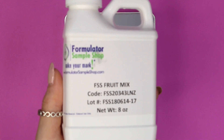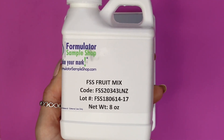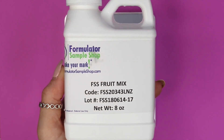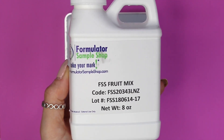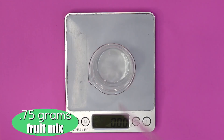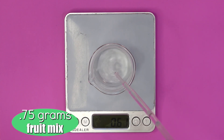Next we are adding the fruit mix. This is a combination of sugars, orange extract, and lemon extract to create a natural alpha hydroxy acid. It's great for exfoliating dead skin cells and creating a nice smooth surface on the skin. I'll put a link below to my video where I talk about alpha hydroxy acids and their benefits. I added in 0.75 grams of the fruit mix.